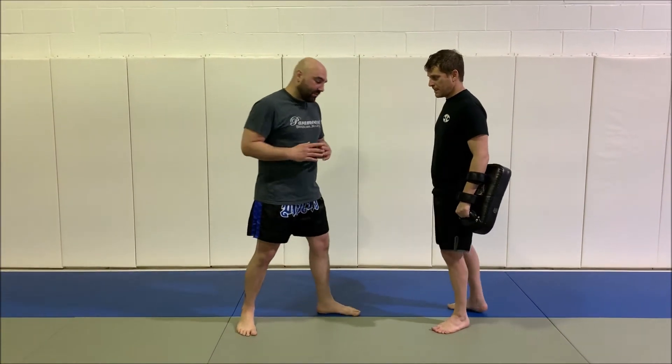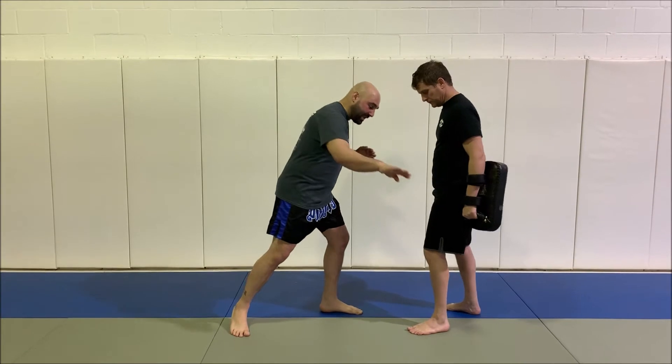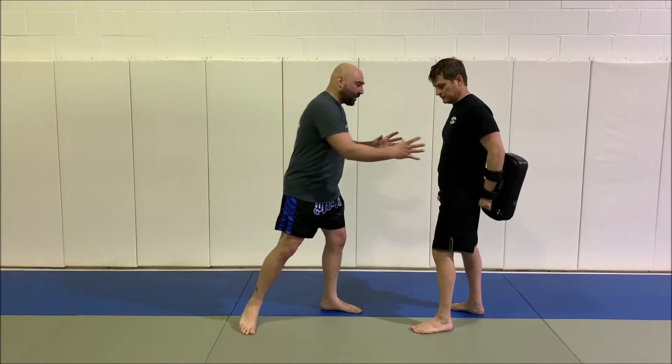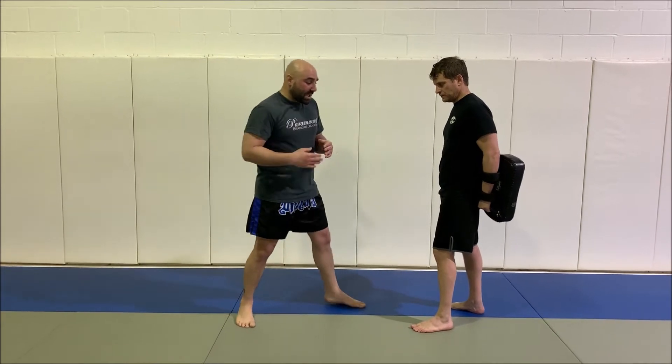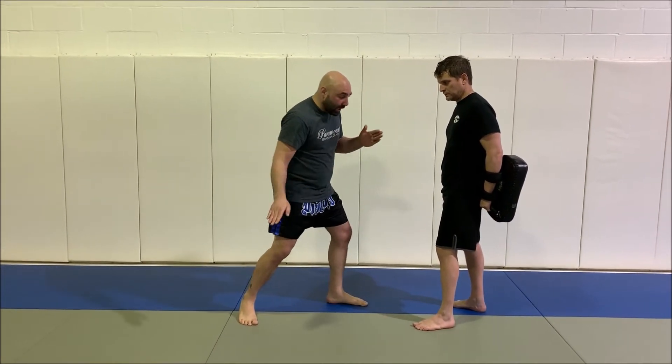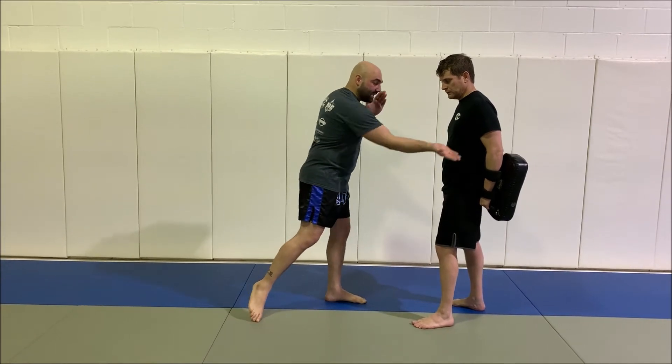Body kicks. So we went over leg kicks, very specific — we raise the leg up and bring it downward to meet the angle of the thigh. Body kicks are specific because now we're aiming for the rib cage. So instead of bringing the leg up and downward to meet the angle of the thigh, we're bringing it up at a 45 degree to meet the angle of the ribs.